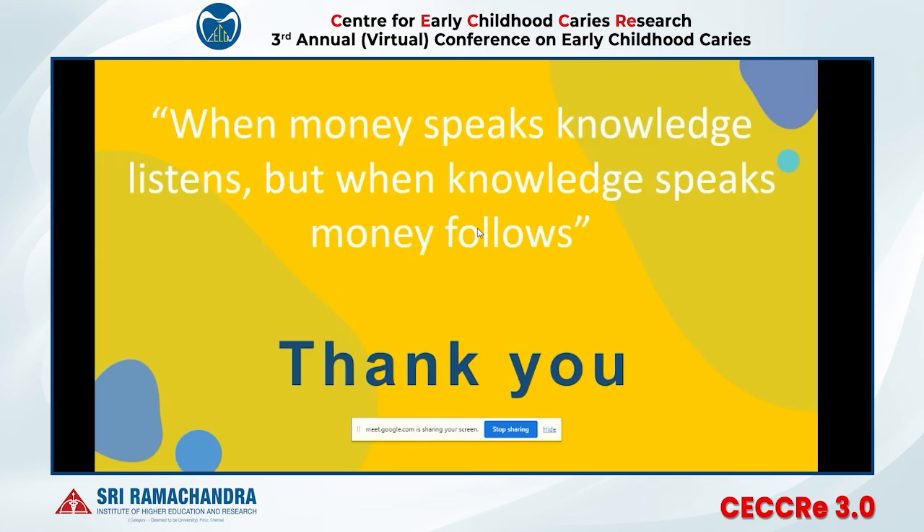In closing: when money speaks, knowledge will patiently sit and listen. But when your knowledge starts speaking, money will definitely follow. Thank you for this opportunity to share my knowledge. Thank you Muthu sir and the Department of Pediatric Dentistry from Ramchandra Dental College.